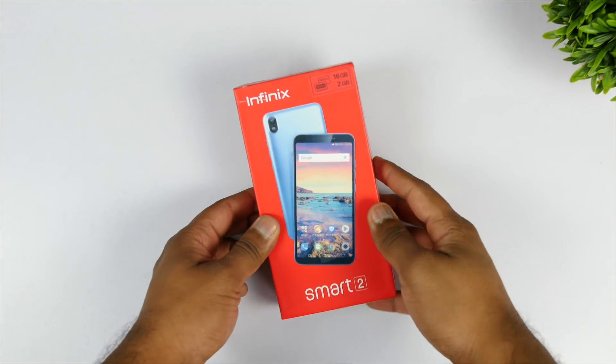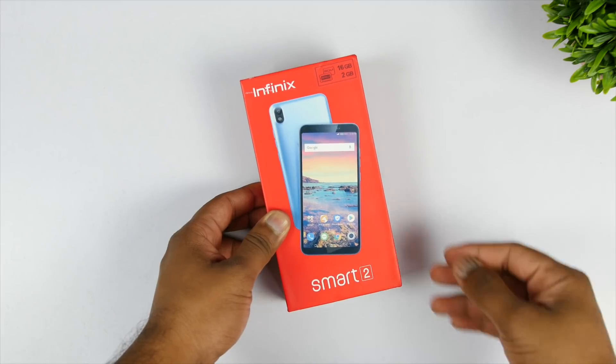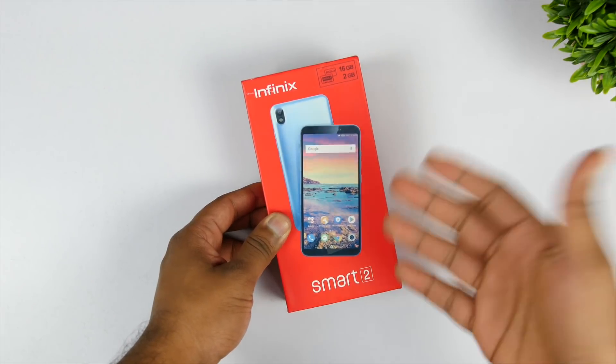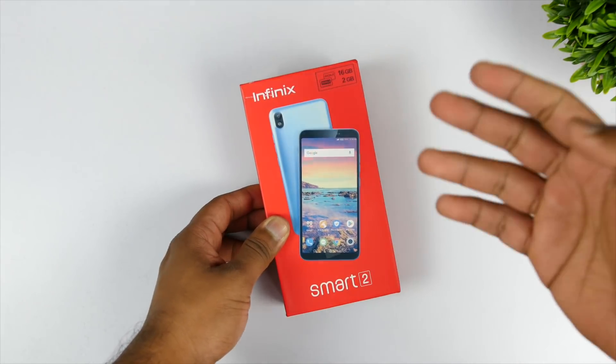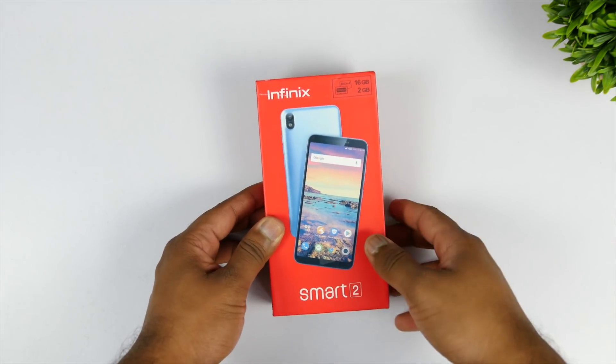Hey guys, this is Saurav Naha from Allbotting Logies, and in this video let's unbox the Infinix Smart 2 smartphone, which is a budget smartphone from Infinix. This is an ultra budget smartphone, so let's call it that.